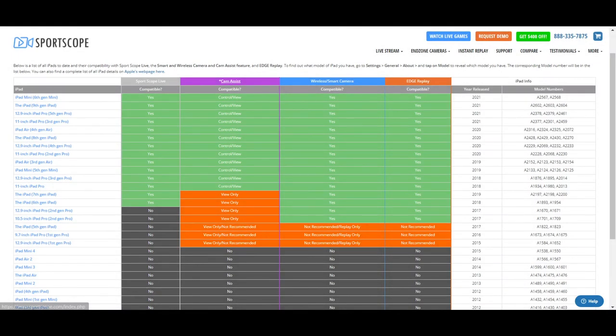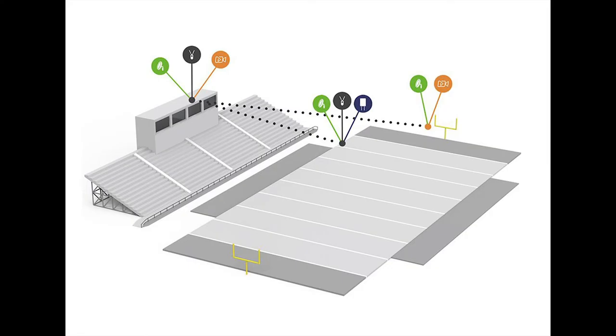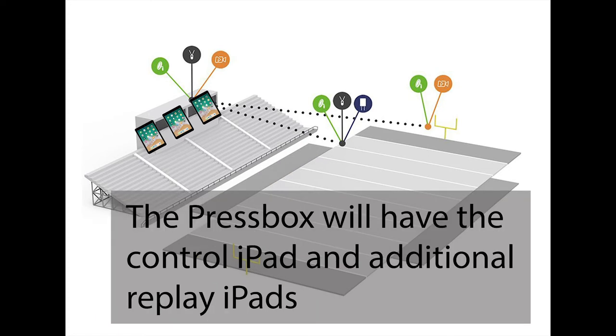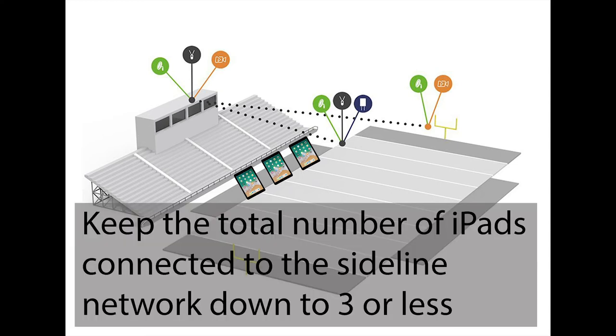In general, make sure all your iPads are compatible with the system — use the link in the description to see the up-to-date compatibility list. The blue column identifies which iPads are capable of control versus replay-only. If using the AI Cam Assist feature, check the purple column. Ideally, use five or fewer iPads total including the control iPad, as the system operates more efficiently with fewer connected devices. Keep the total number of iPads on the sideline network to three or less for best network performance.